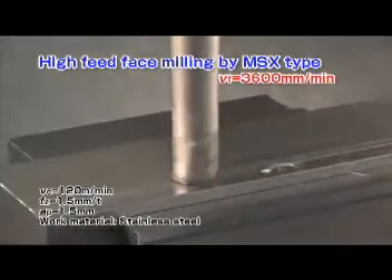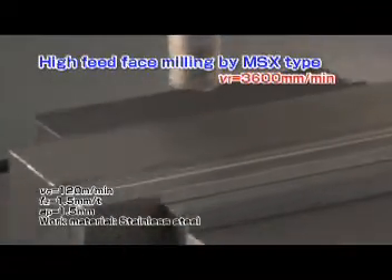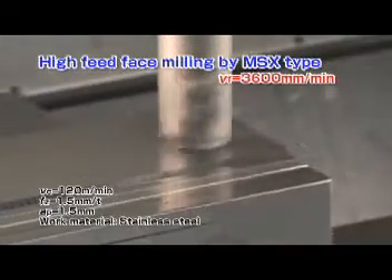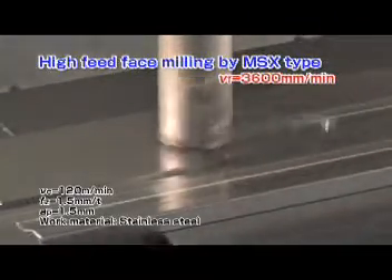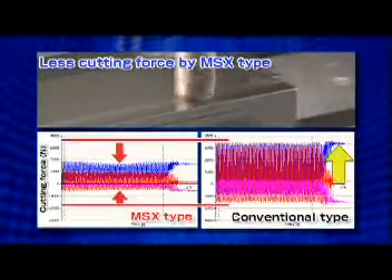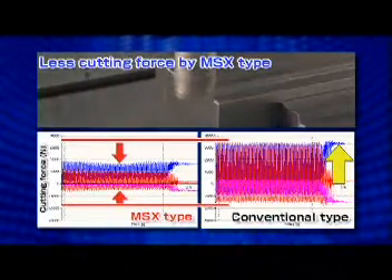In face milling of stainless steel, the MSX-type stably runs in ultra-high feed rate conditions. While machining stainless steel, a low level of cutting vibration is maintained.